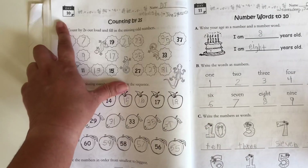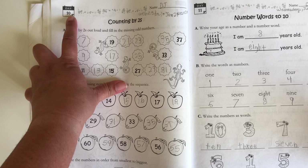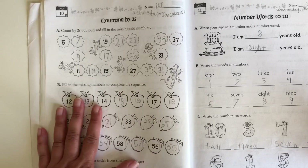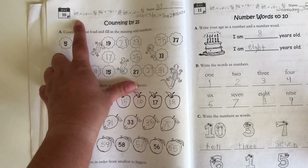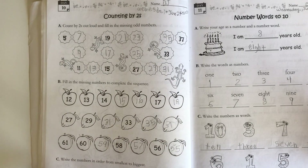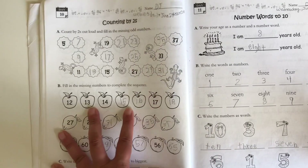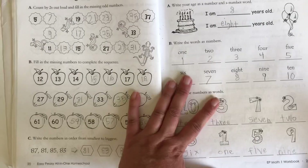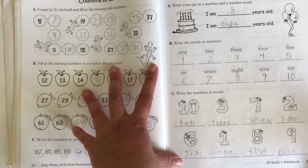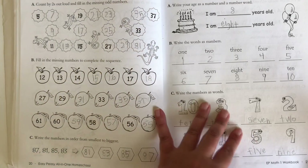This workbook works by day, so you will look at the day in here — this is day 10 — and then go to the website and look at that day. Whatever it says on the website usually has a game or activity that complements what they are learning in the book and gives them more of a review of the lesson they are doing.